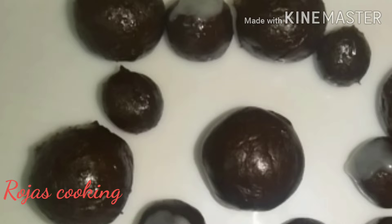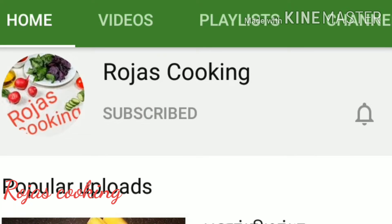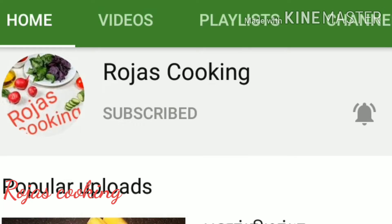Hi friends! Welcome to Rojas Cookies! In our channel, we will do a two-ingredient chocolate recipe. If you want to subscribe to my channel, please click the bell button to get notifications on the videos.